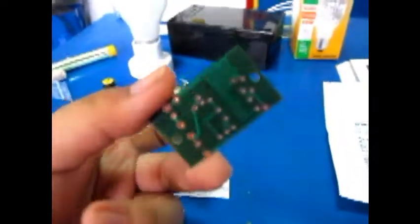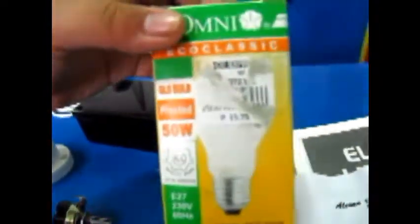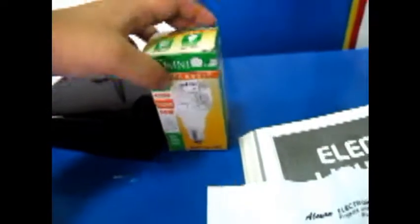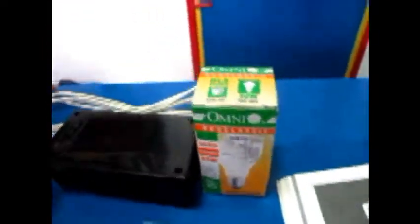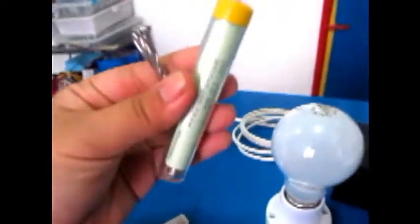Here's the PCB design. First you have the incandescent bulb socket — bought it for 15.75 at SM. You also have a 220-volt plug wire, then a 20AWG wire, soldering wire, chunks and box screws.